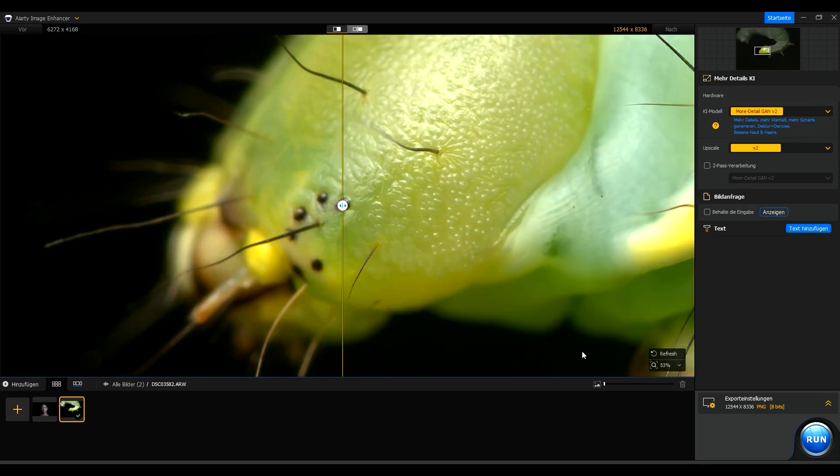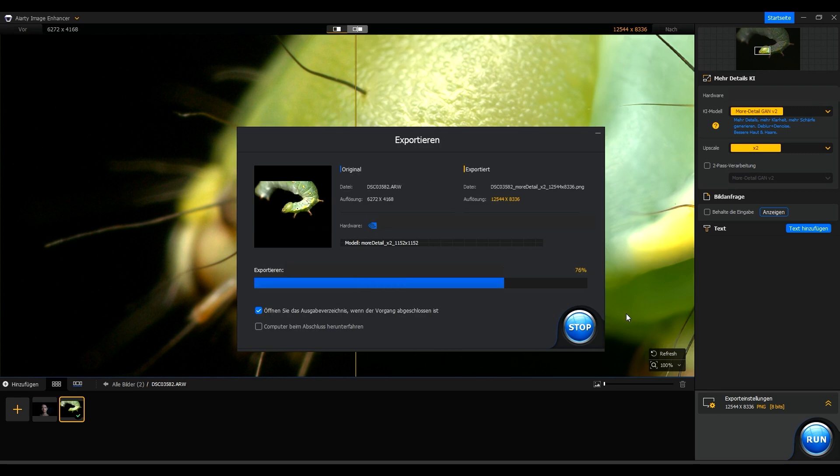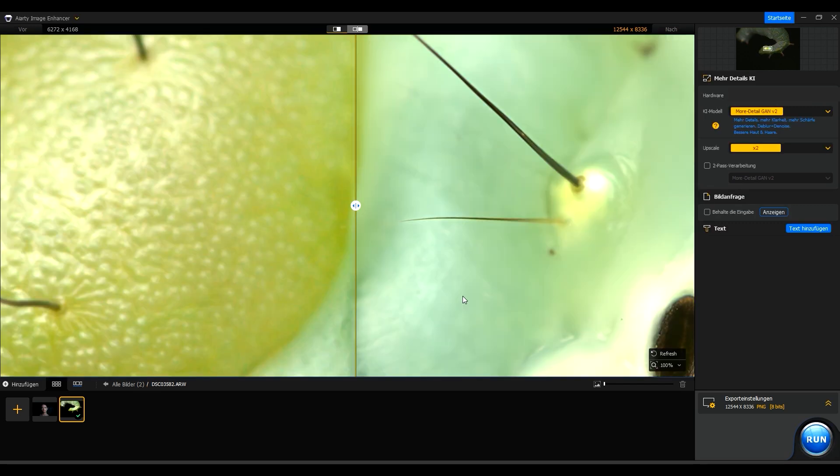For the ultimate test, we take a 24 megapixel macro photo and scale it up to a 100 megapixel image. The program performs excellent, providing top-notch results within seconds. Upscaling takes normally forever in other software, so I was really surprised that this was done in under 10 seconds. This way, you can easily recover a large amount of old low-resolution or low-quality images.